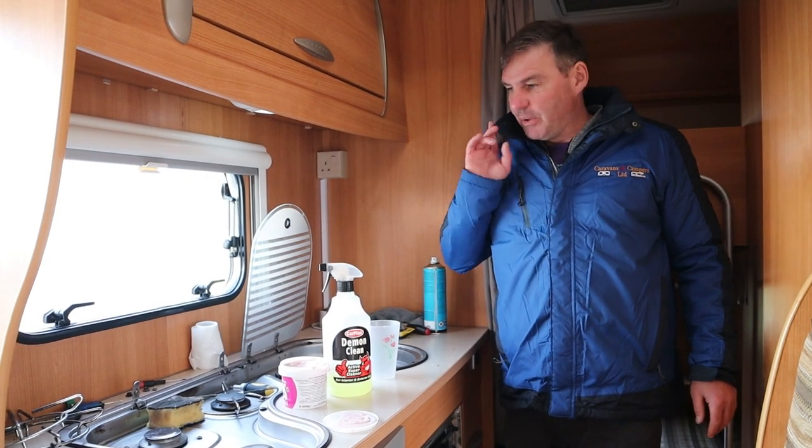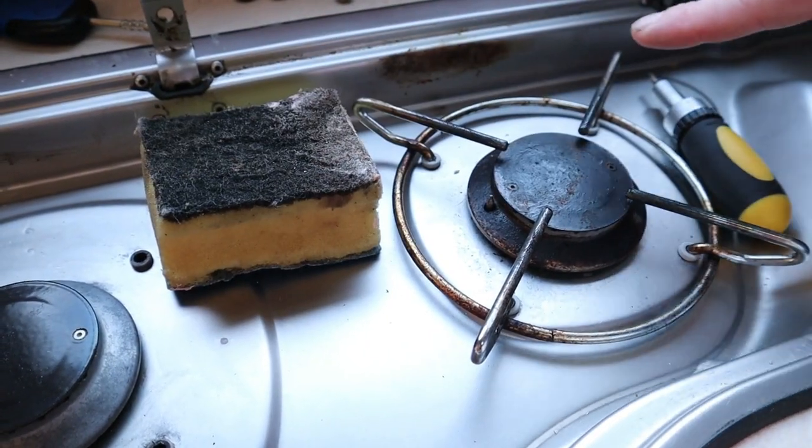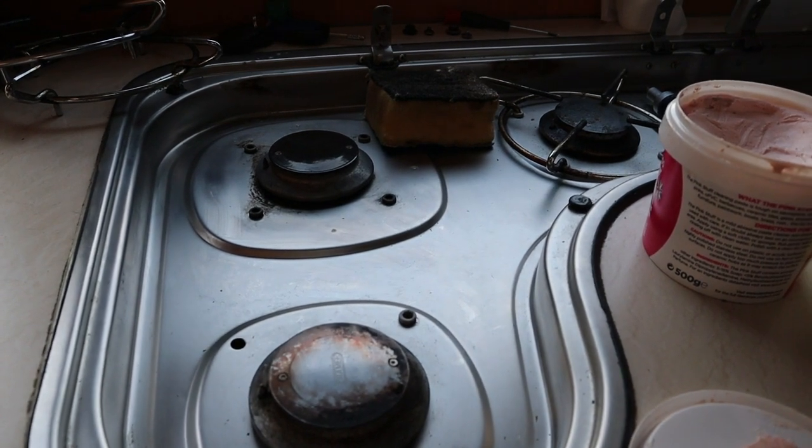So what I'm working on now is to get these surfaces up. As you can see they're really grubby, but I've started on this side here and it's coming up really well, so a little bit more elbow grease will get this looking spic and span.